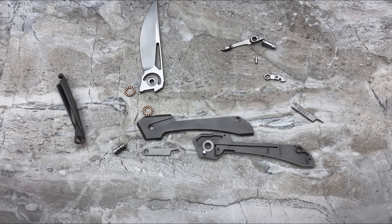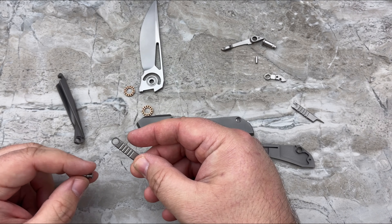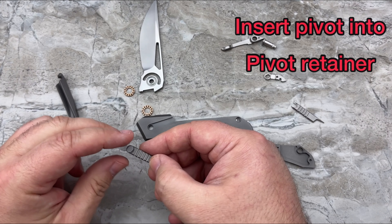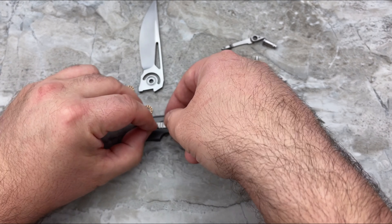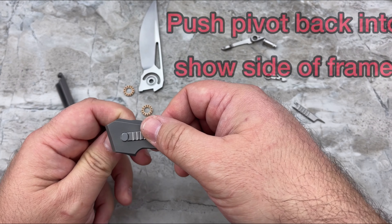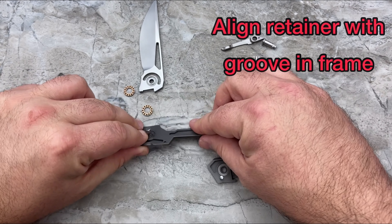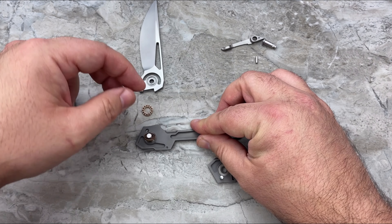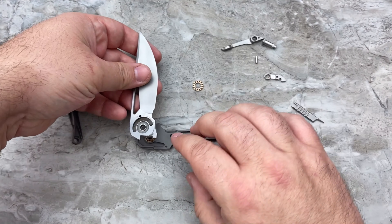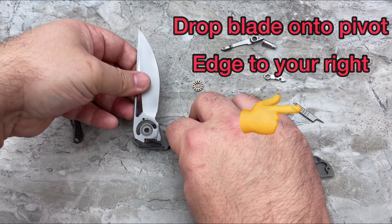As you're about to see, reassembly is just as easy. All you're going to do is take the non-locking retaining clip and simply drop the pivot right into there. Drop the pivot back into place where it would go into the frame. Once you've done that, you can lay that back down. Drop in one set of your bearings. Then take your blade carefully and drop it into place.